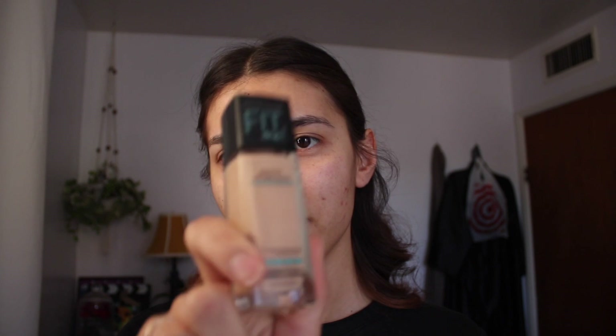I usually just use powder foundation but I'm going to use liquid foundation this time. It's Maybelline Fit Me in shade 120, and I'm going to use this silicone sponge. I just put a little bit on the sponge.